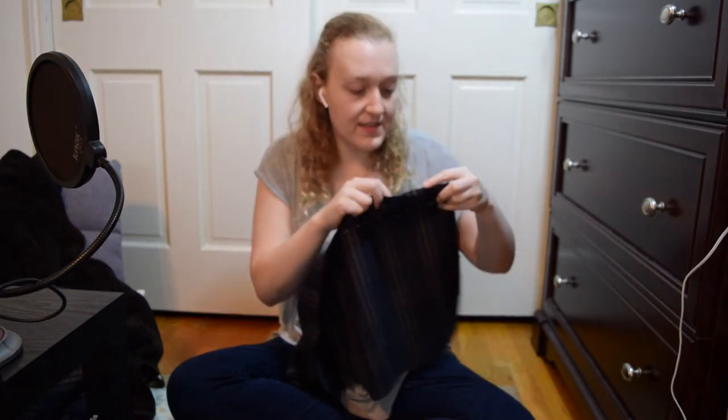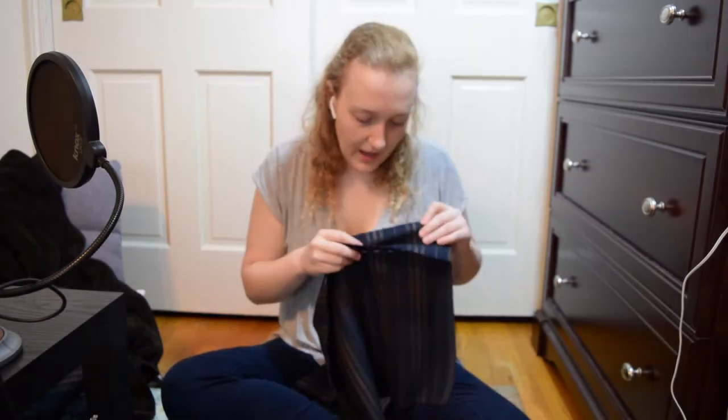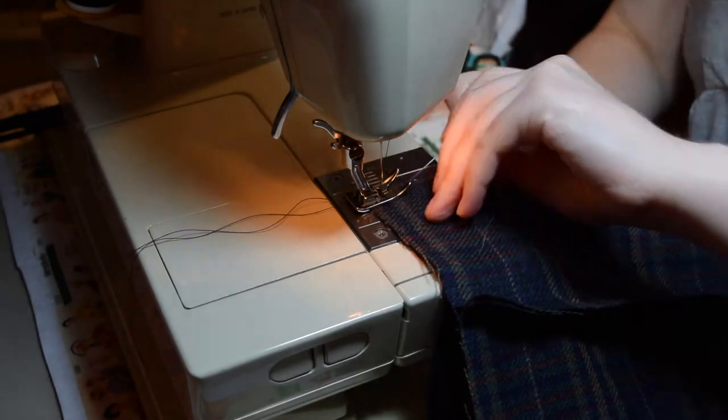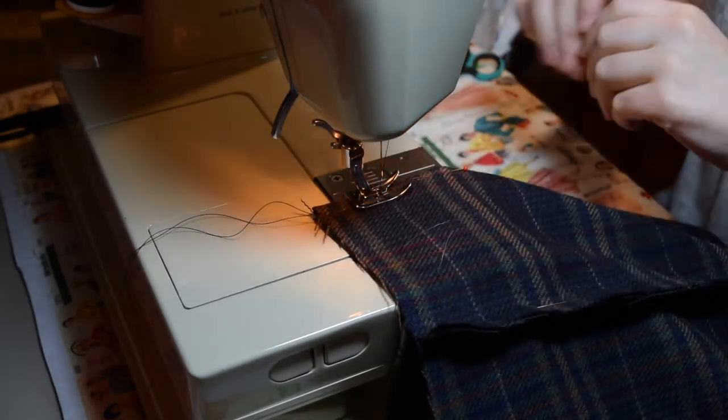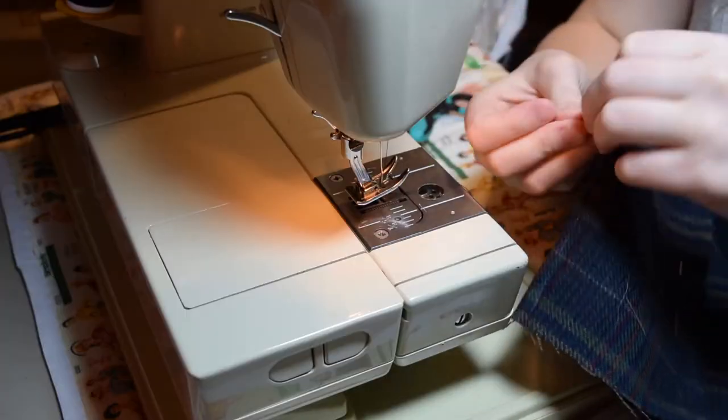I also cut this piece on the selvedge for the back vents, so it's already finished — I'm not going to hem it. I like what the selvedge looks like. So then I went and I cut out my lining fabric and I marked all my darts, and I finished sewing the rest of the darts on the back side of the fabric.